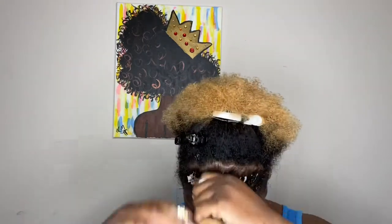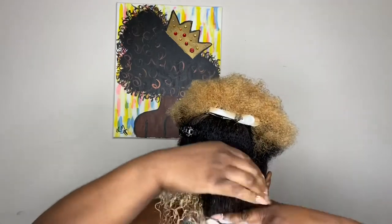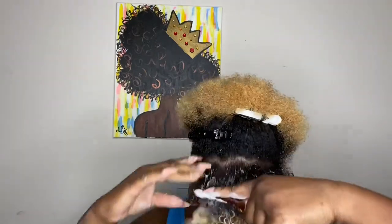Next, I'm taking a water bottle and spritzing my hair just to get it a little bit damp — not dripping, but damp. Now I'm taking the honey almond foam, just one pump, and applying it to my hair.